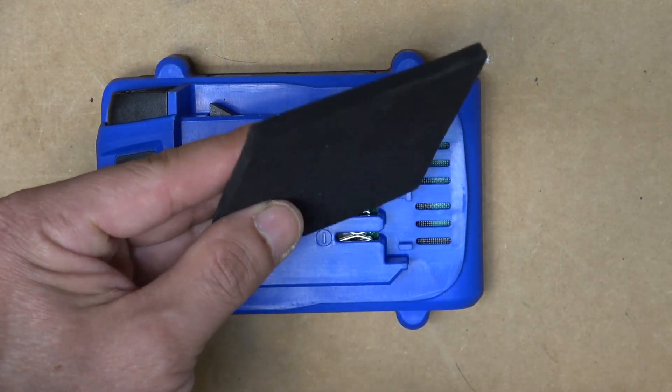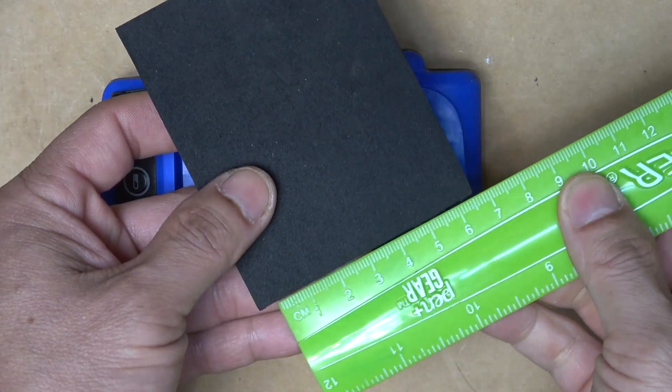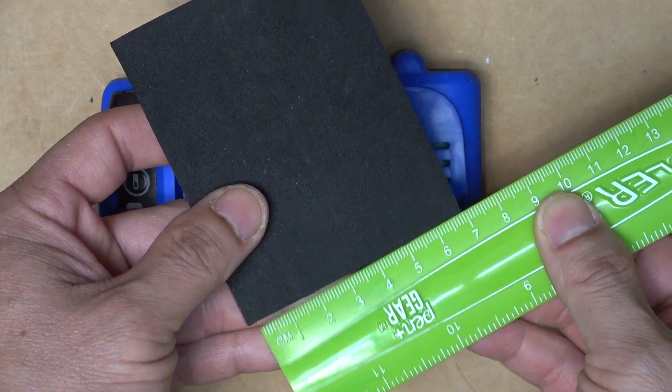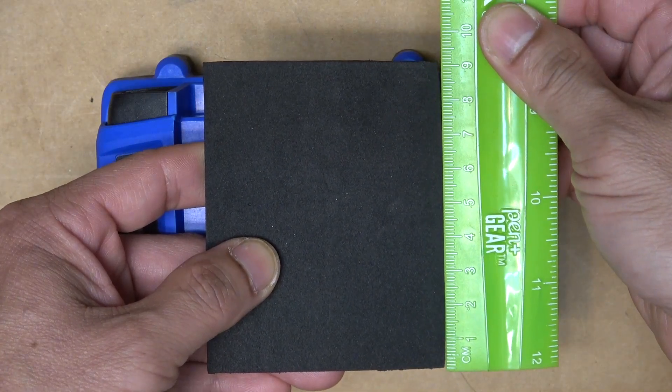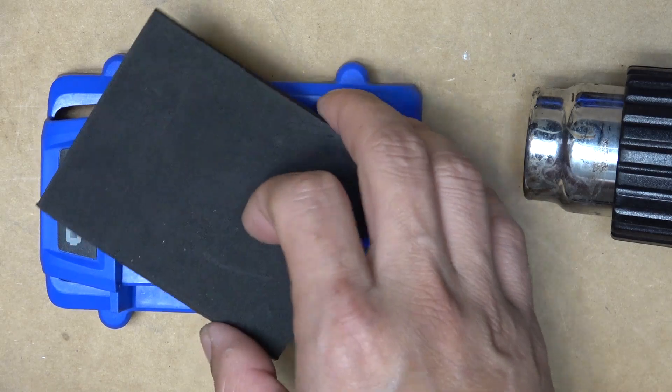Here's the piece of EVA foam I'm going to use. It is 5 mm thick, 7 cm wide, and 9 cm long. I'm going to use my heat gun to heat up the foam and mold it into shape.